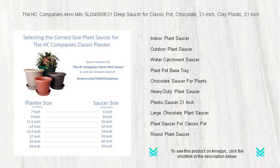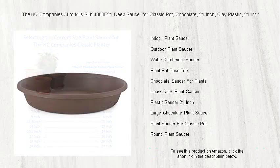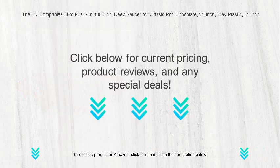Don't let water spills undermine your love for gardening. Invest in this deep saucer and keep your home and garden tidy with style. Get your hands on the HC Company's Acro Mills SLI 24000 E21 deep saucer today.